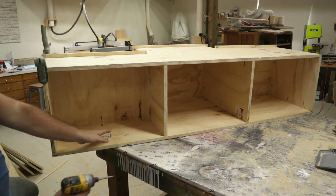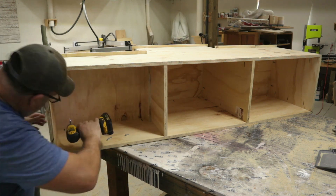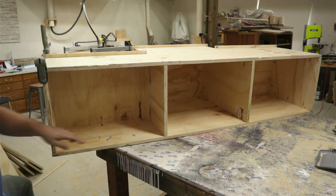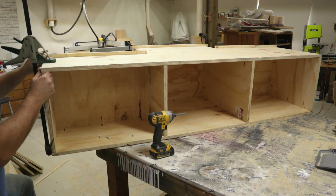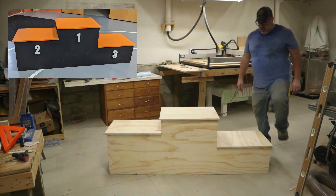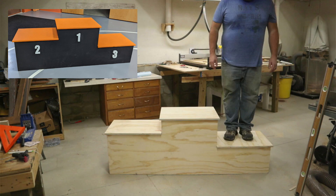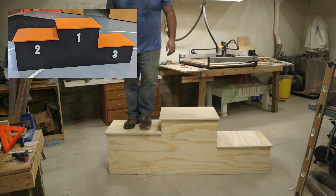After that I finished assembly and attached the two end pieces, so now each area was enclosed and supported fully. I finished it up by cutting some numbers on my CNC, then we painted it and it was ready to go.